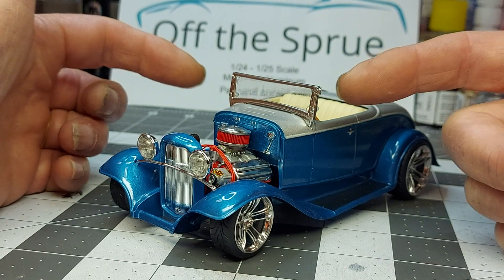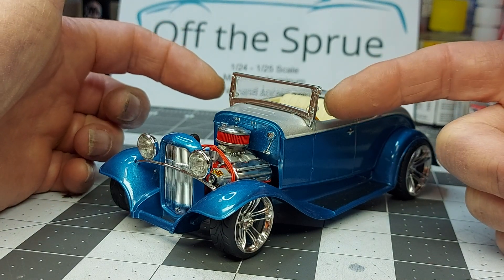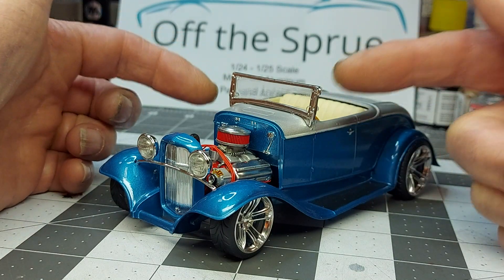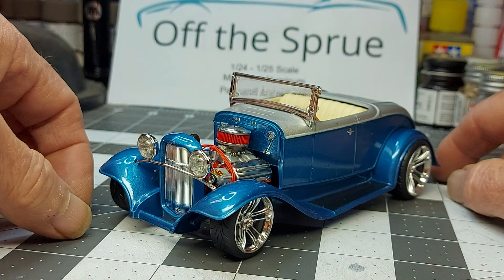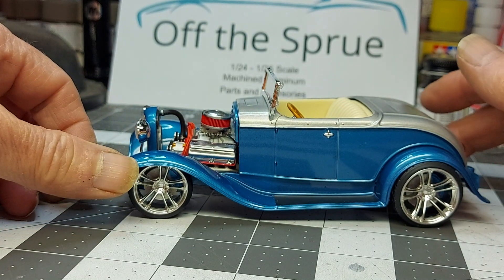This kit comes with — when you have the windshield on there — these little side window vents that stick out. I don't think his car has that, so I cut those off. It's just the windshield by itself. Turned out good.